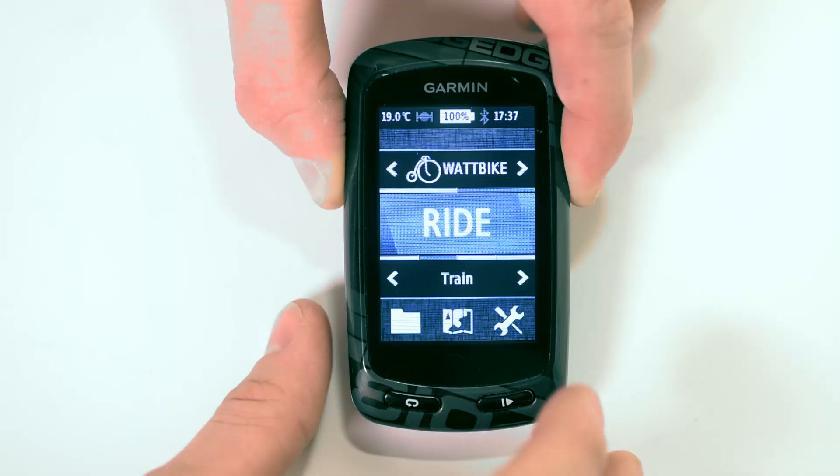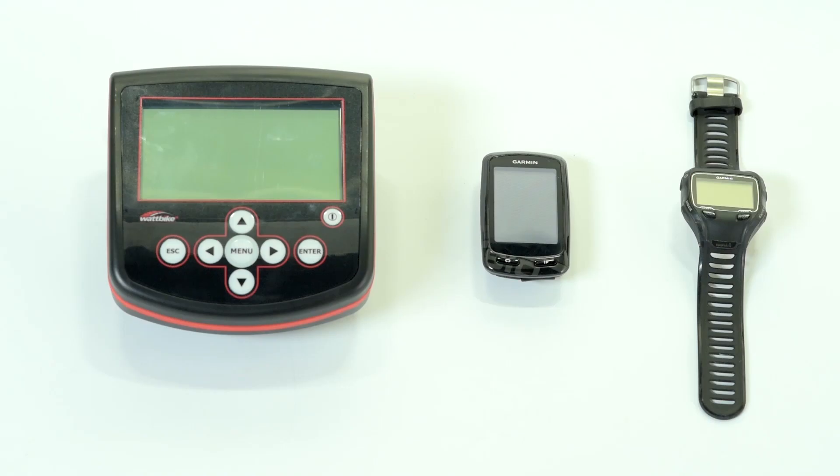The Wattbike links with a whole host of Ant Plus devices, so we've created a whole video dedicated to just this.